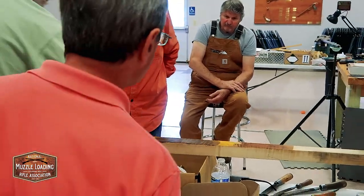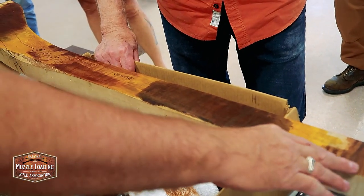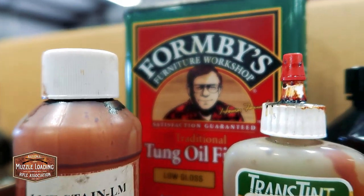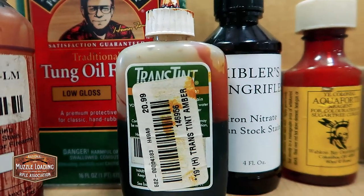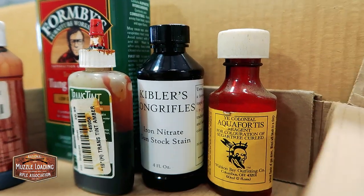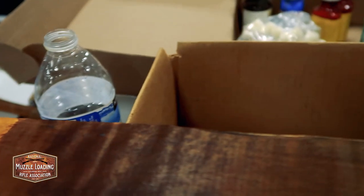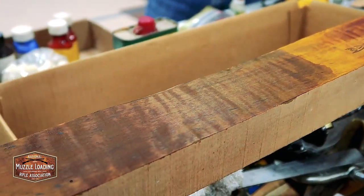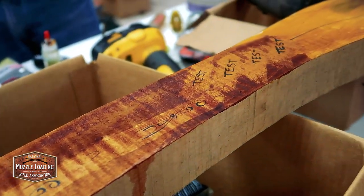The Aquafortis is getting under here. What's this going to be? Just iron nitrate plus Lancaster — that's what those two are. So Pat, you see why I'm not a big fan of it. Yeah, it's hard to describe why you don't like it — I can show you. When you use the Aquafortis, do you use it with yellow? You can use it with or without yellow.